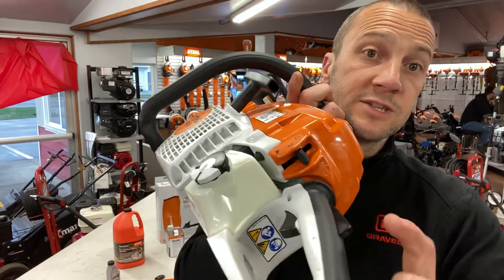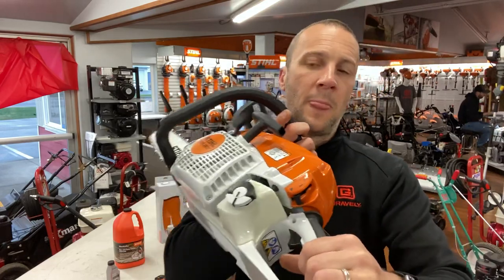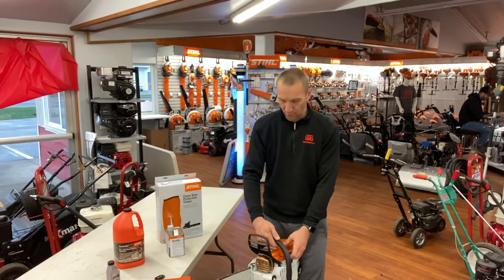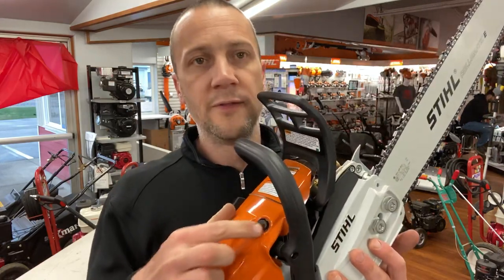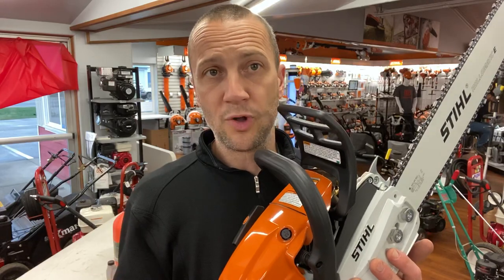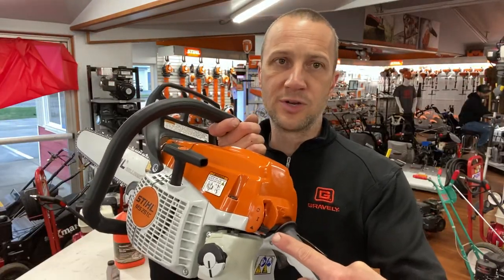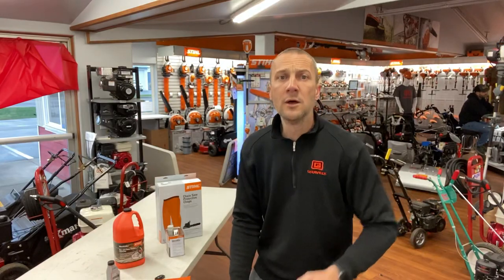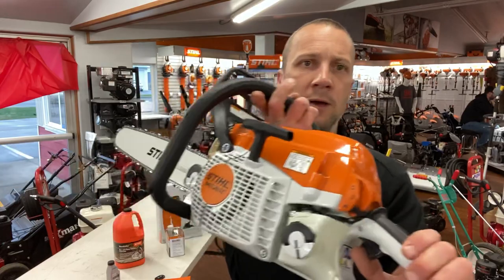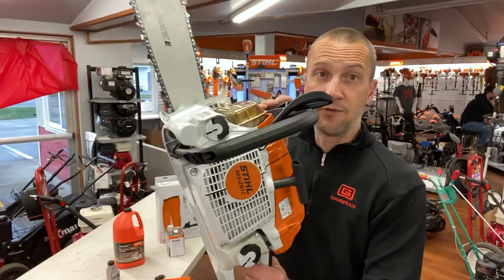Now for starting: this is what they call the master control switch. I'm going to squeeze the throttle — hand on top, squeeze the throttle, push down on the master control switch to the start position, and engage the brake. The MS261 has a compression relief; if I push this in you'll hear a click — it's going to make this saw easier to pull over, a little easier on your shoulder. So: push the compression release in, set the brake, go all the way down on the master control switch, pull the rope one, two — and generally it starts on the third pull. It's going to run at a kind of rough idle. At that point I click the trigger and you'll see this switch moves up — it returns to the idle or run position. I can now take off the brake and go to work.